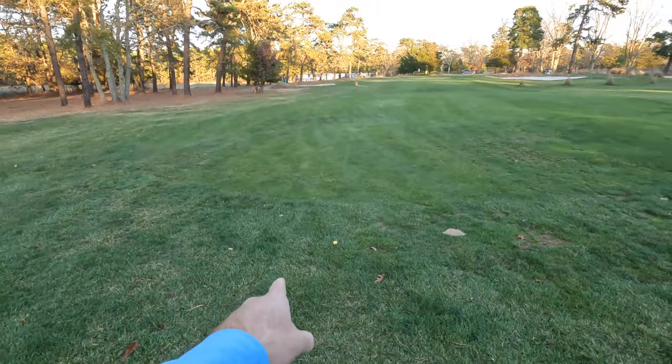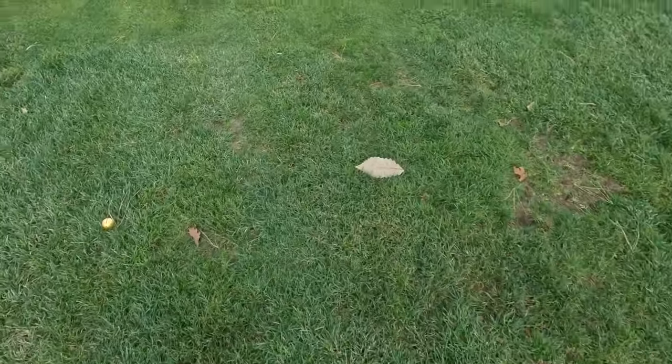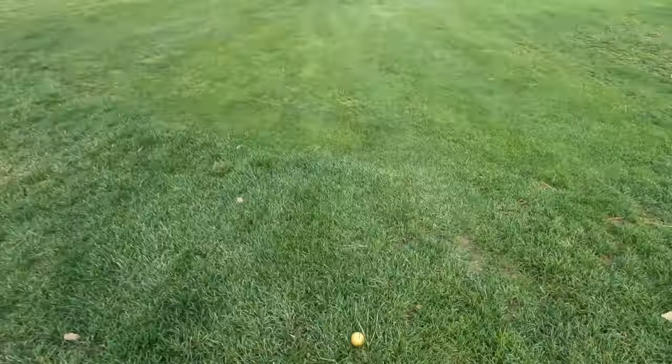As you can tell the gold ball is right there. With all these leaves it vaguely blends in - so if there are a lot of leaves it could kind of get mixed up in there. Let's hit the second shot and see how it goes.